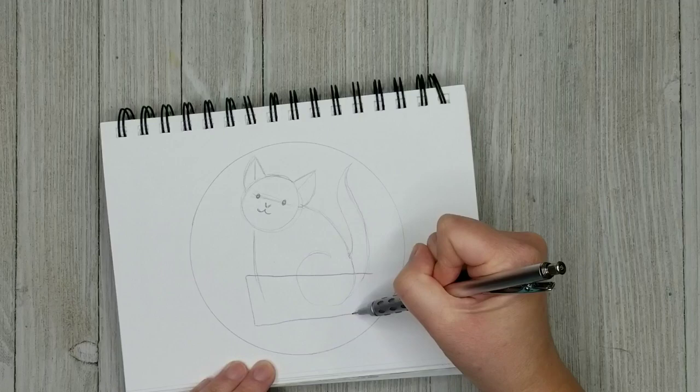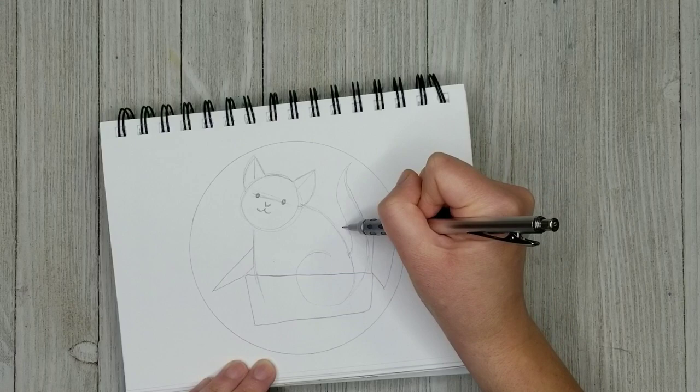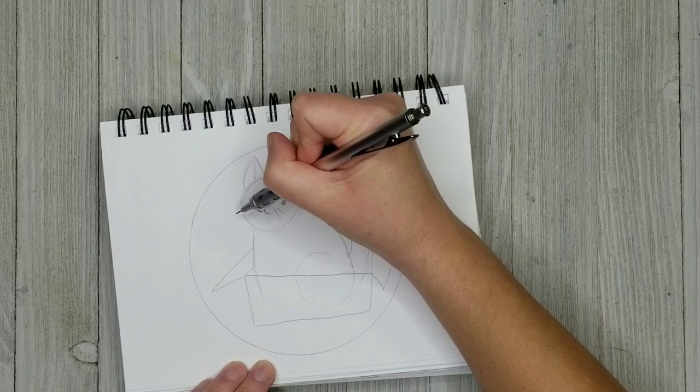I'm going to put her in a box because she loves sitting in boxes. If you leave a box out, she is that cat who will just inhabit that box. And I'll put a little festive pattern or something on the box to make it look a little bit Christmassy.